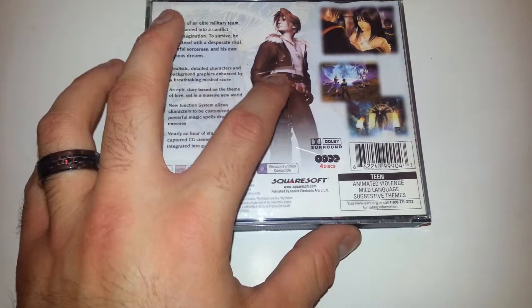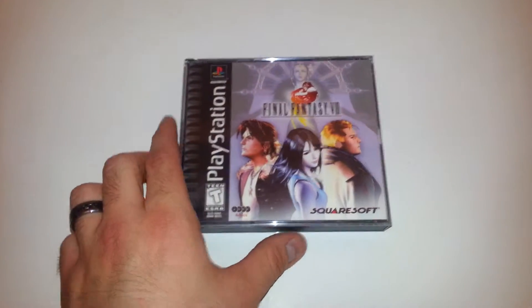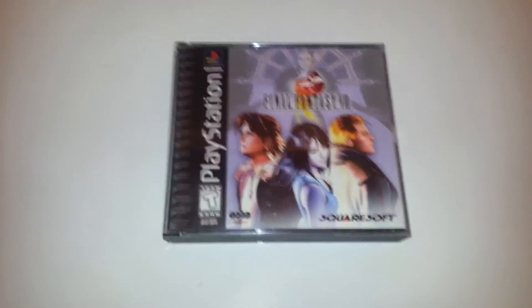Also, three little cracks on the back. No major cracks in the case. And that's about it. Thanks for looking, guys.